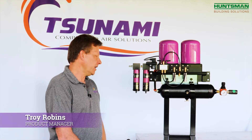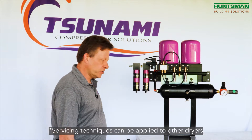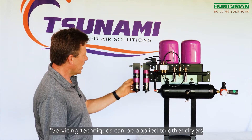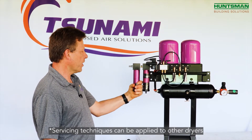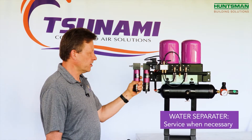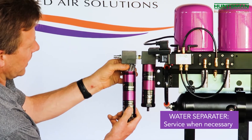Servicing the Pure 5T is a very simple task. You want to discharge all the energy in the drying system. One thing you can do is check the water separator. It's a stainless steel mesh, so servicing or replacing this element is not always needed — it's rarely needed.